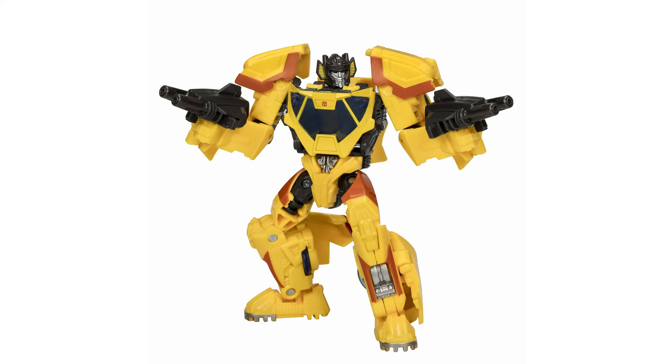Hello everybody, StegarX here, and today we're going to be fixing the head and shoulders of the concept art Sunstreaker from the Studio Series line.